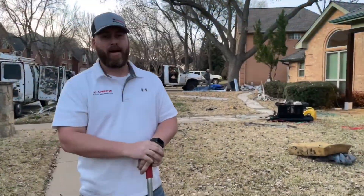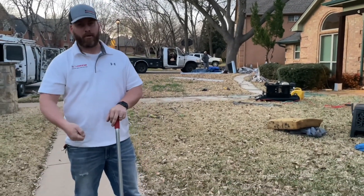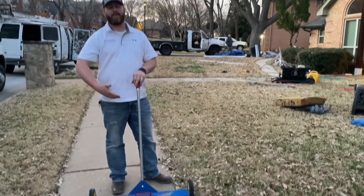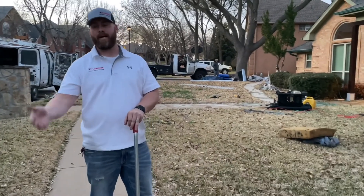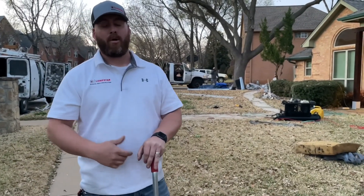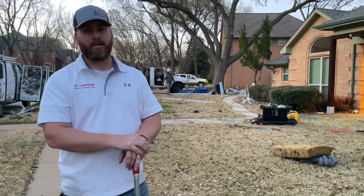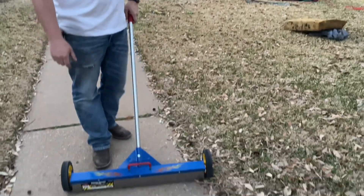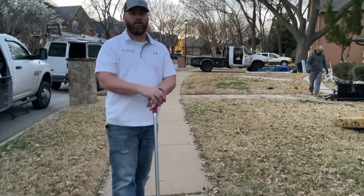One thing we do after every single job, once the air compressors are turned off and they've blown the debris off the roof, is a final clean across the property. We do this several times a day — not just on your property, but on your neighbor's property to the left, right, and behind. We take these heavy-duty magnetic brooms and go back and forth — you can hear the clicks — and we pick up every single nail.